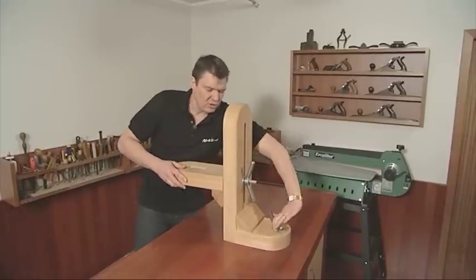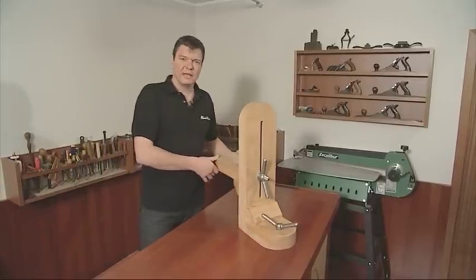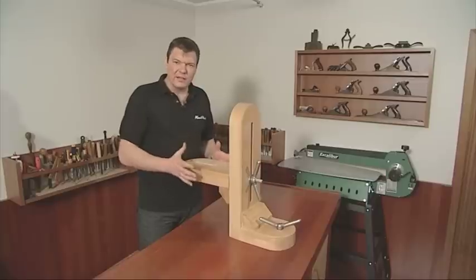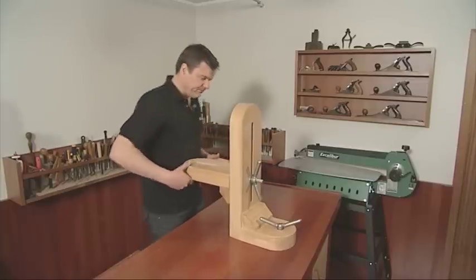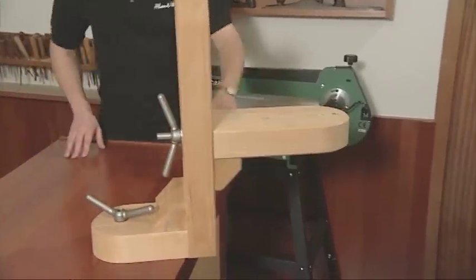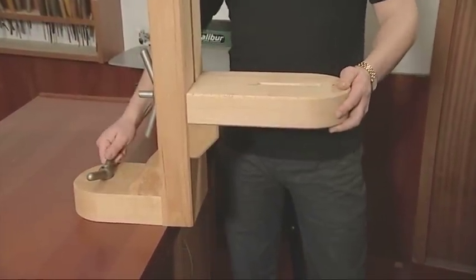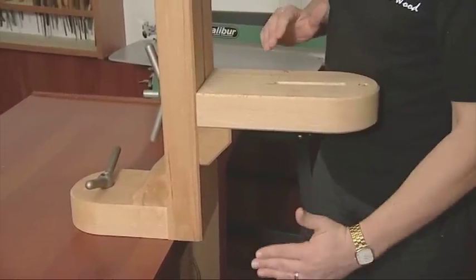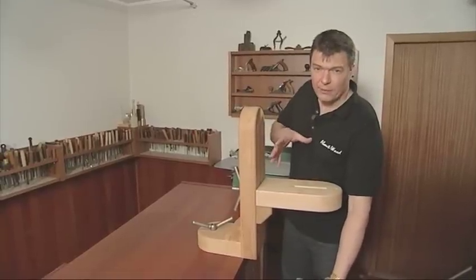If we undo this, it allows the support to rotate left to right. I've mounted mine off-centre on my workbench because this gives me the flexibility to rotate it to the side, so if I'm working on really long pieces of carving, the carving can fall lower than the height of my bench.